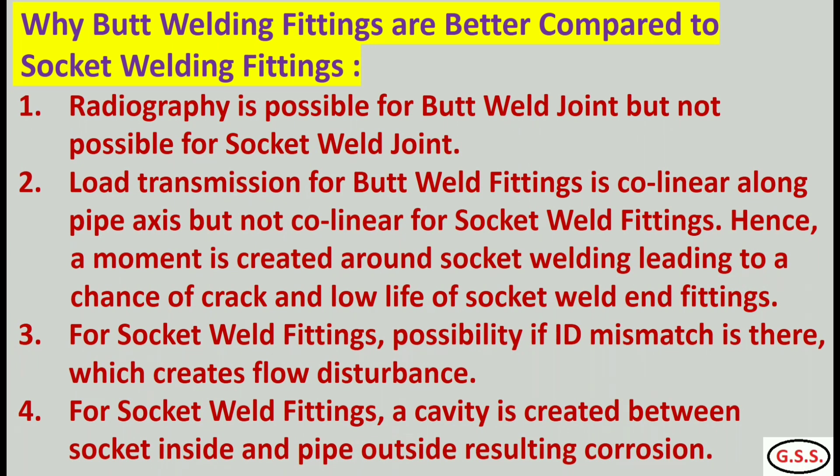Number 4: for socket weld fittings, a cavity is created between the socket inside and pipe outside, resulting in corrosion.